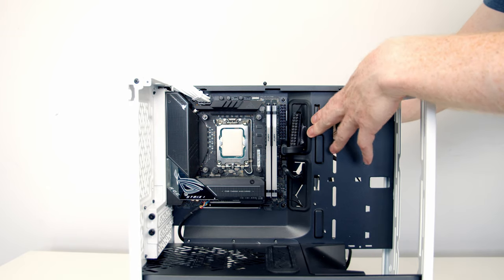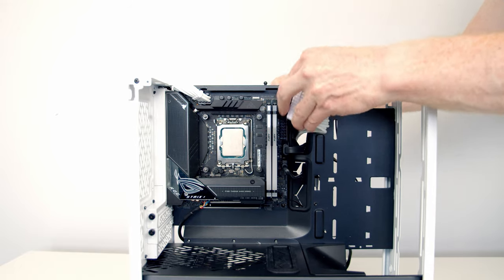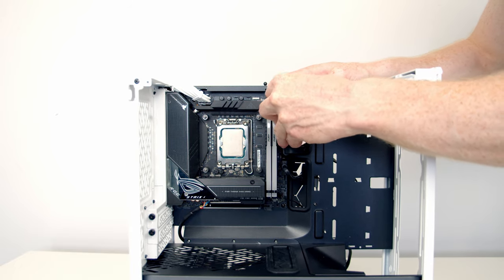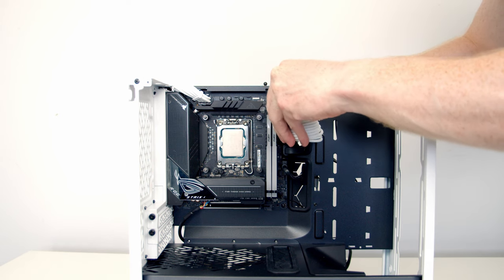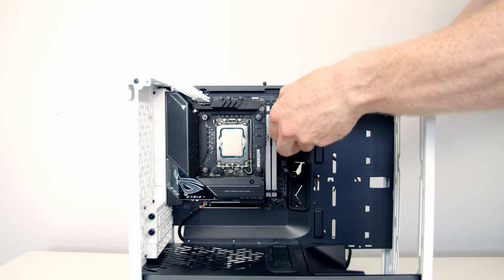Next we can bring our 24-pin cable through the cutout, line it up with the header, and push into place. We've got some cable combs on the cable we can use to help tidy it up.